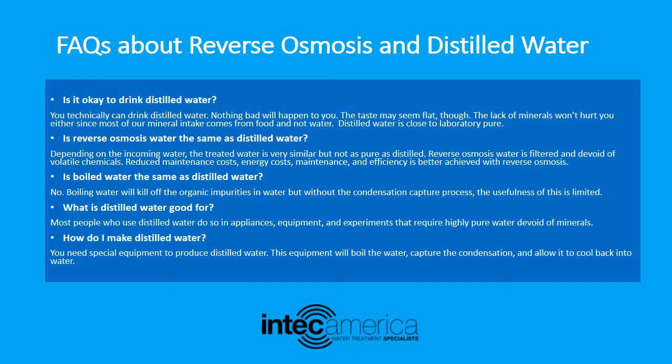Is reverse osmosis water the same as distilled water? Depending on the incoming water, the treated water is very similar but not as pure as distilled. Reverse osmosis water is filtered and devoid of volatile chemicals. Reduced maintenance costs, energy costs, and efficiency are better achieved with reverse osmosis.